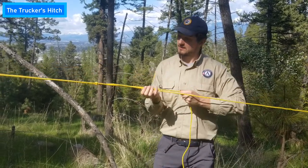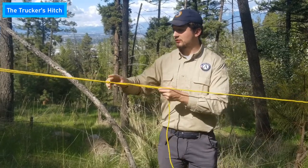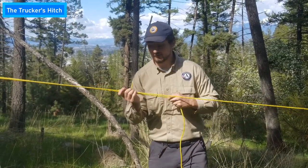You can pull it as tight as you need. Not bad. The closer you tie your trucker's hitch to the tree, the tighter your rope is going to be.